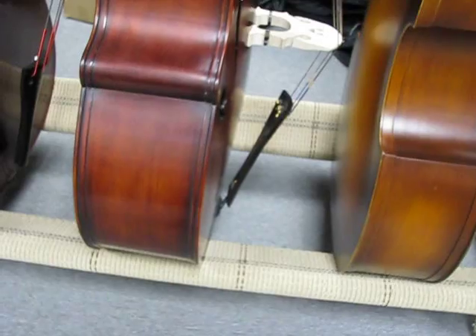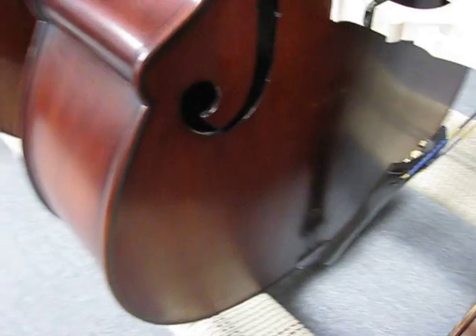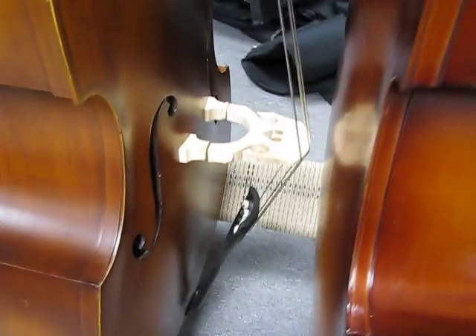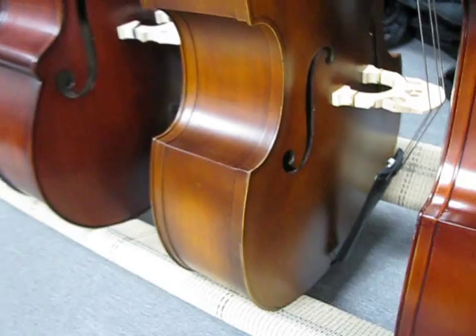And here's an all solid carved Christopher, 404 model, set-on corners. It's got Helicor Kestrel strings — kind of got good pluck. It bows too, you get a much better sound out of it. Here's a half-size Milano MD-12. Nice for a half-size bass.